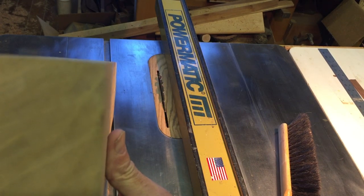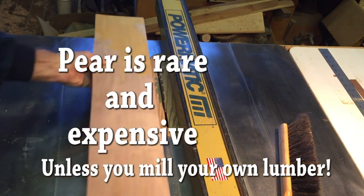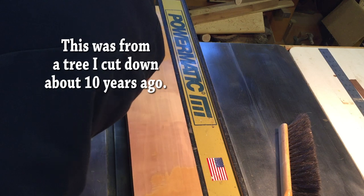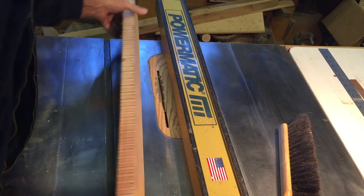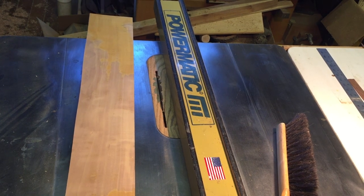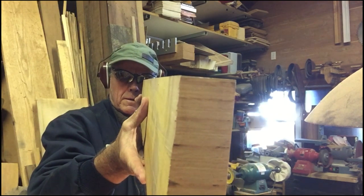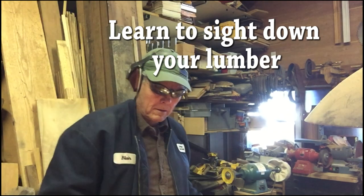So let's go step by step. First, you've got to choose your lumber. This happens to be a really nice piece of pear — it's about an inch and a quarter thick and it's pretty straight. I was able to hand plane one flat edge on it, but the face isn't dead flat. Now I could have run it through the planer and narrowed it all down, but I really wanted that much thickness to work with.